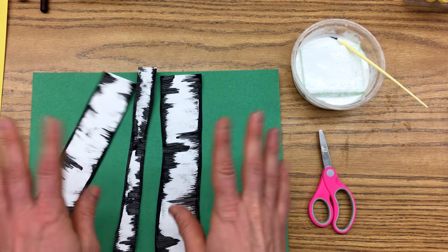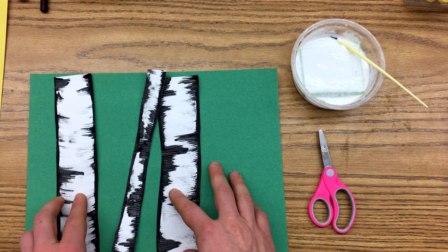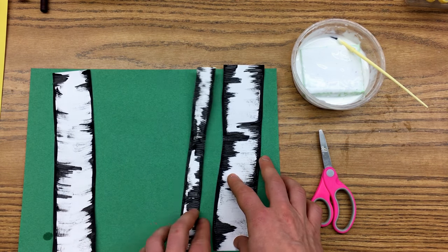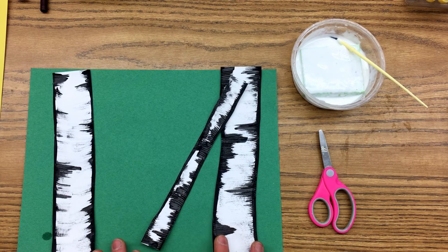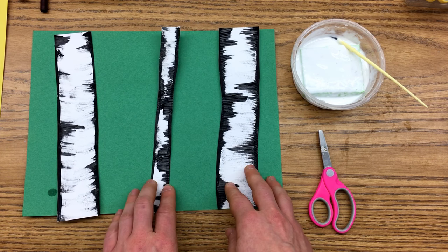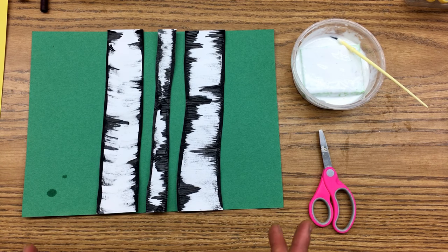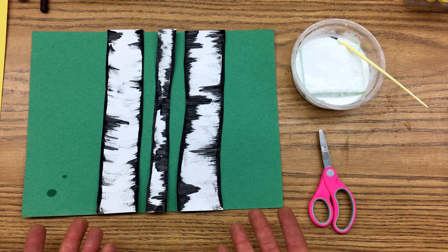After you have cut out your trees and picked out your background paper, you need to consider the composition — the arrangement of your trees in your picture. We talked about how if you put things right in the middle, is that the most interesting? No, not really. We expect things to be kind of in the middle.